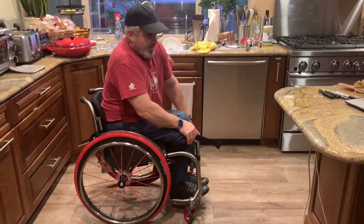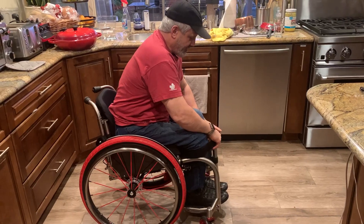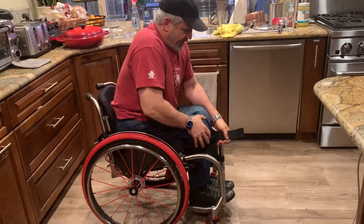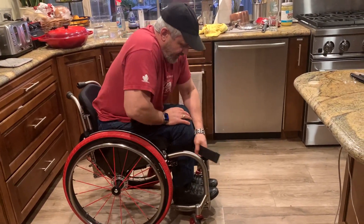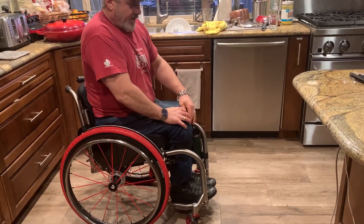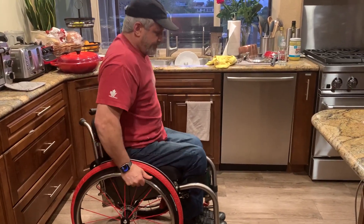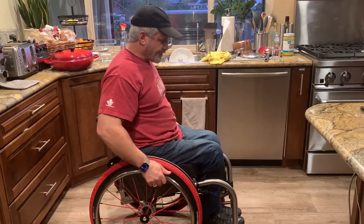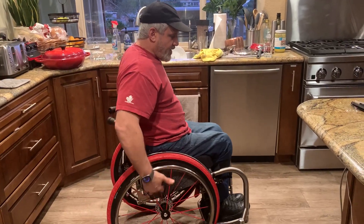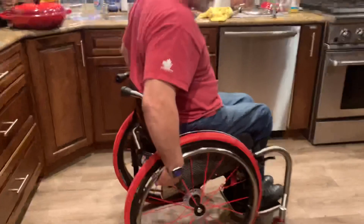These straps fold away nicely so they're not hanging out all over the place like my other chair. The main thing is going to block the knees — later on I might put a little foam on here, maybe a foam separator on my knees. That might happen later.